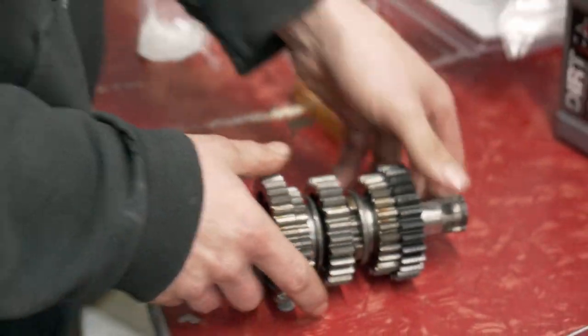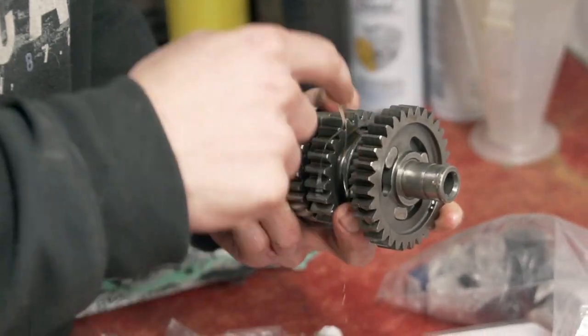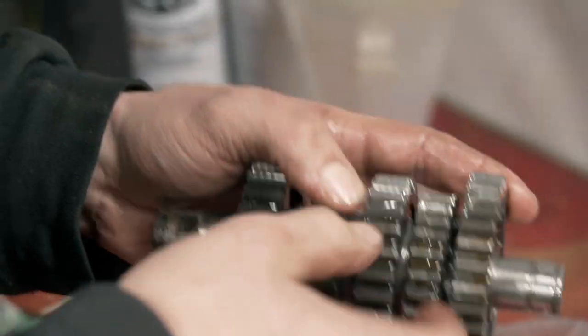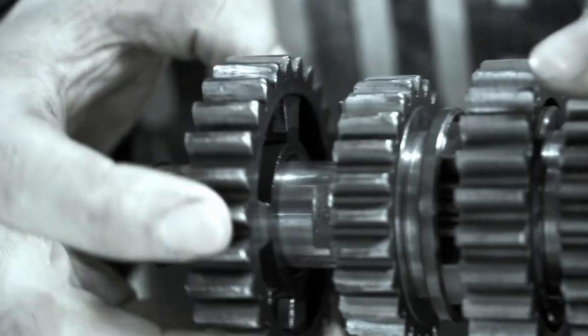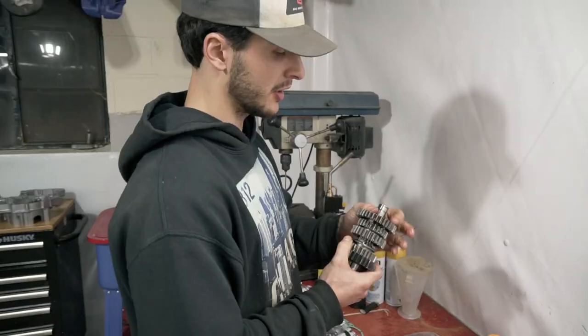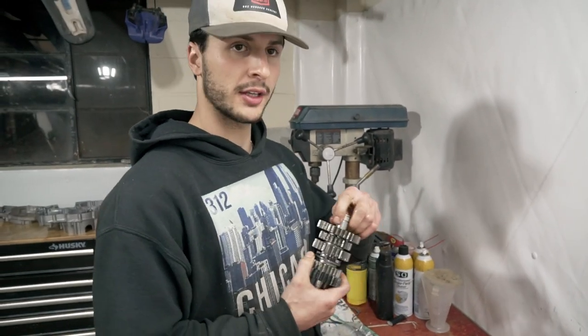Use any 10W40 or 10W50 oil. You want to get oil on that fixed gear in there where it slides straight onto the shaft itself, and in between the dogs and the other gears. You don't need to go crazy because we'll be doing break-in oil and changing the oil after heat cycles anyway. Just get a little bit so it spins smooth. Now everything is nice and fluid, ready to be installed along with the crank. Without further ado, let's start setting everything up — first the transmission, then the crank.